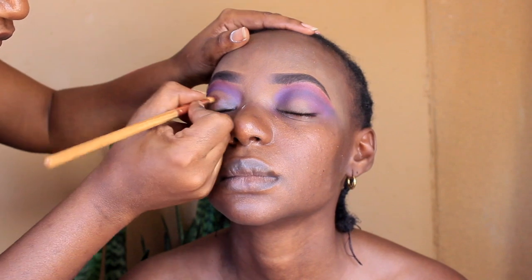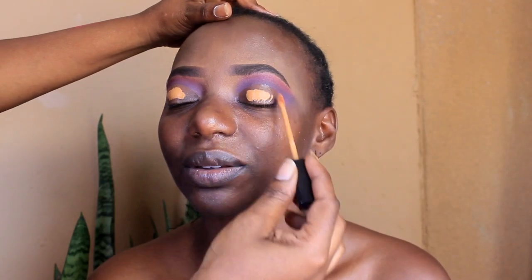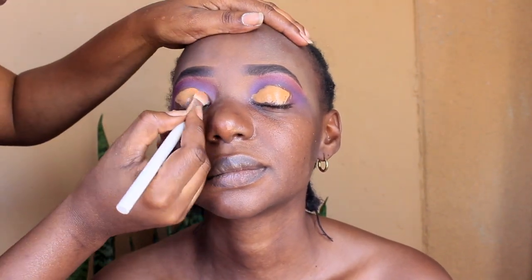Because usually I'll go in with concealer and I realized that that kind of taints the colors. So what I'm wiping away there is the Vaseline — you just take a bit of Vaseline, apply it on the eyelid, then wipe it off. And now I'm going in with concealer to cut the crease.